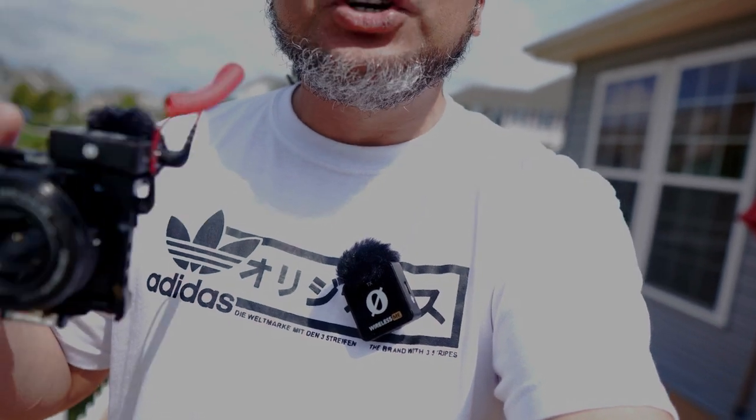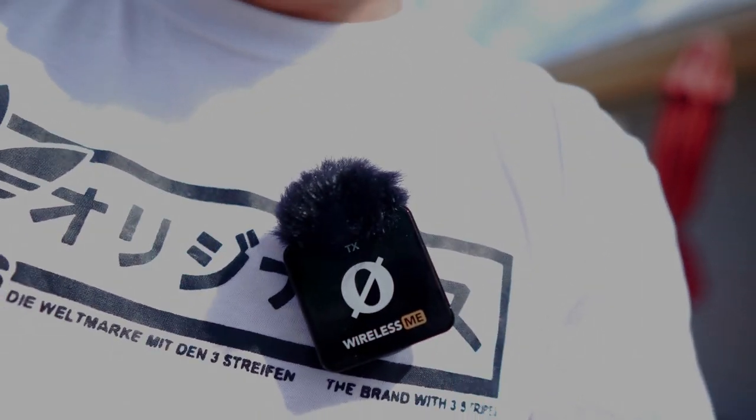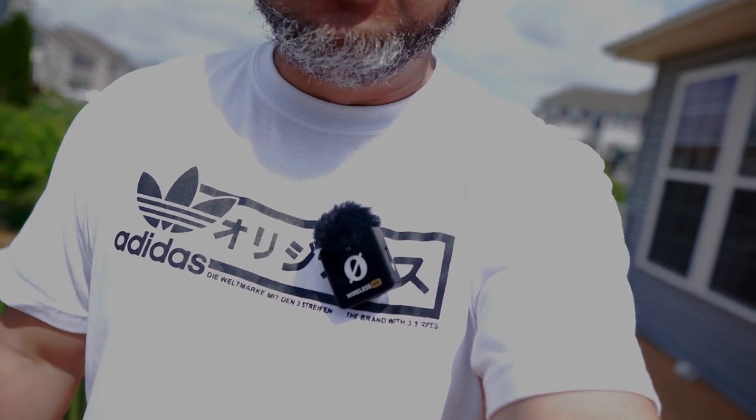One thing I most dislike about the Wireless Me is the logo. If I'm wearing a white plain tee or a black shirt, look at that big O. I know I'm from Baltimore and I like the Orioles, but that O is so big. The logo on top I don't mind, but that big O on the front - there's no recovery from that one. We know you're wearing a Rode, we know you're vlogging with the Rode Wireless Me.